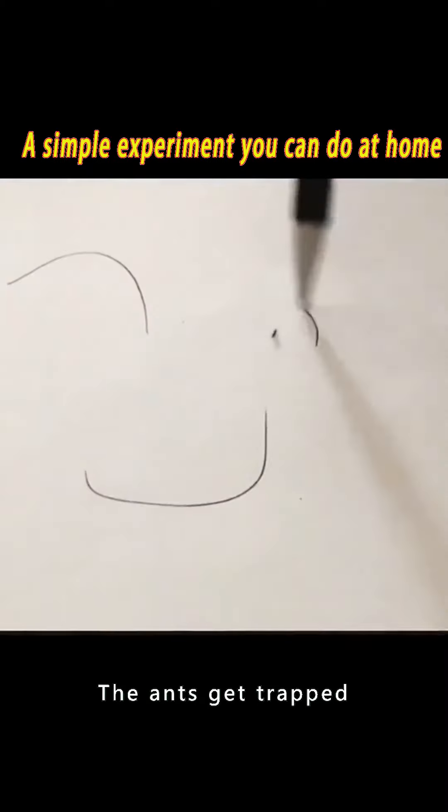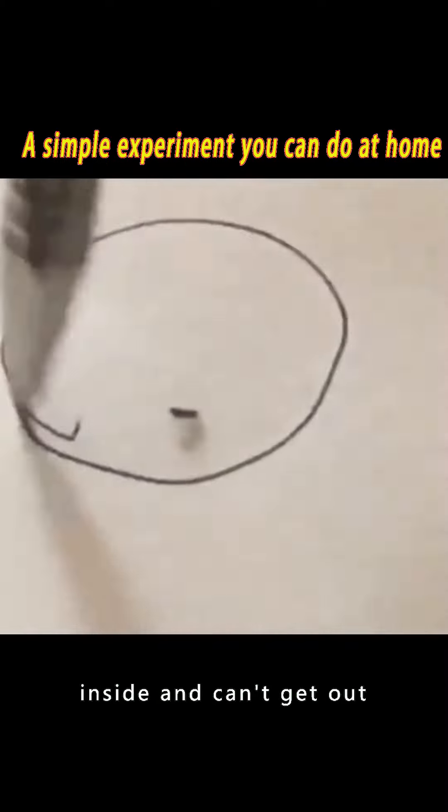Just draw a circle around the ant. The ants get trapped inside and can't get out. Do you know why?